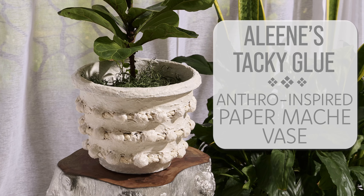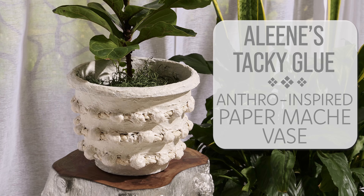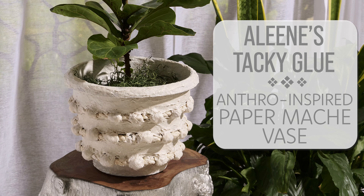If you love to decorate with beautiful objects, here's an anthro-inspired paper mache vase that will instantly elevate your space. With Aline's Tacky Glue and a little DIY magic, you can get the look you love for less.